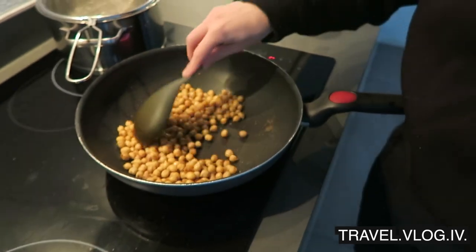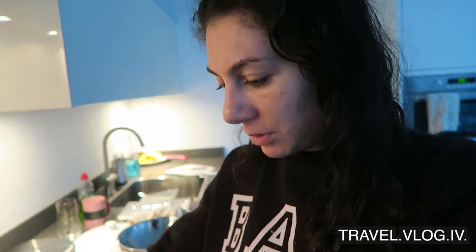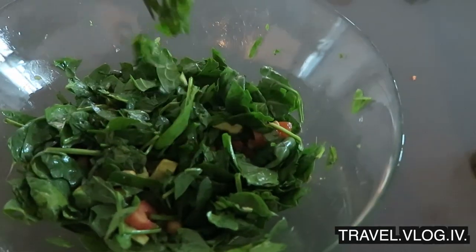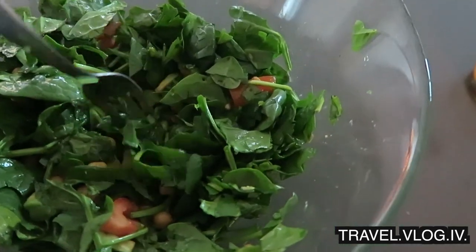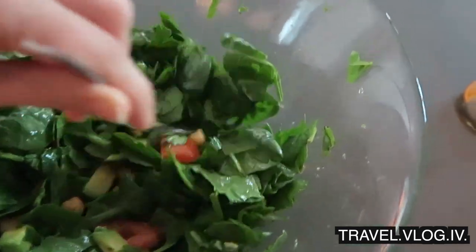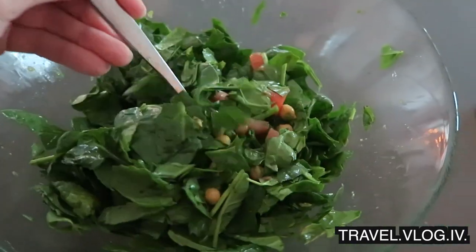Usually I would roast my chickpeas but right now I'm not in the mood, and I do always need something warm in my salad. This is a salad that looks like it's only spinach but it's not — I also have avocado, tomatoes, and chickpeas. I wanted to put in cucumber but I'm so hungry so I'm just gonna eat it like this.